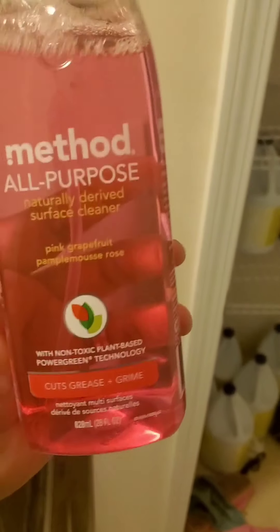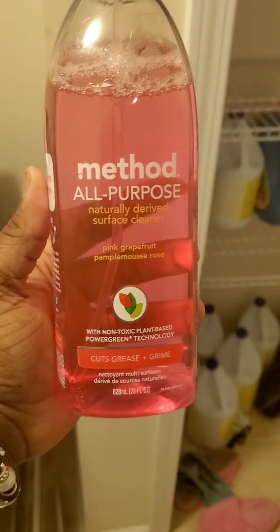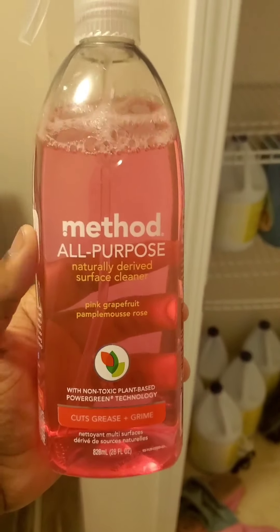I want to take you guys along and show you what I do and what I use. I recently bought this product — it's called Method all-purpose. I absolutely love it. You can use it on anything. They have different kinds; I wouldn't use it on mirrors or glass or windows because they have their own for that, but on any surface I would use this. And it smells really good — this is pink grapefruit.